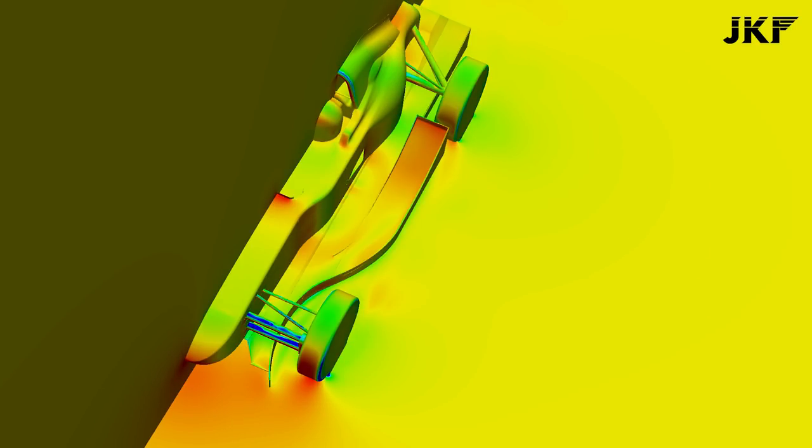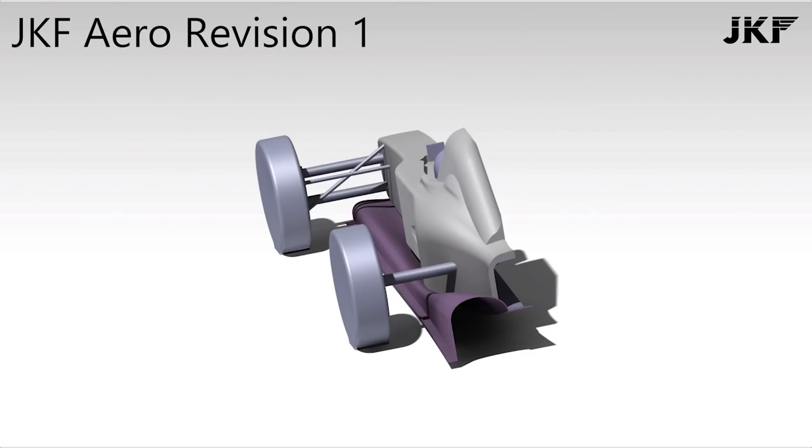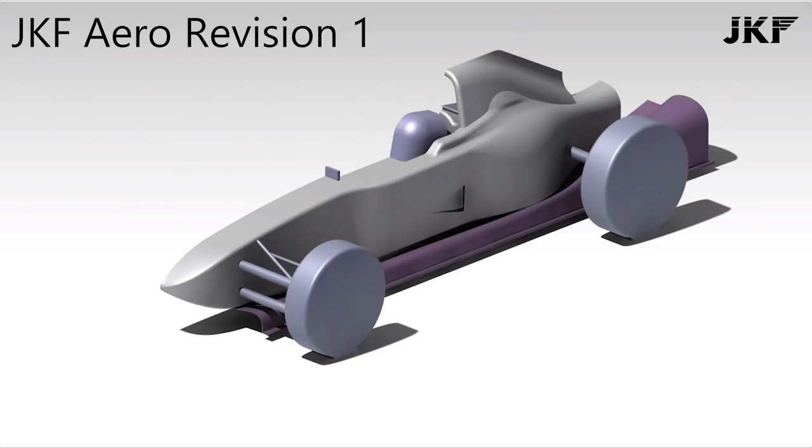JKF went through a number of design iterations and eventually settled on the design shown in the renders — an absolute behemoth of a thing, far beyond what I initially had in mind, but one that promised about 200 kilos of downforce at 180 km/h. During the design phase I had some input to ensure that the final result was something that I could actually fabricate.